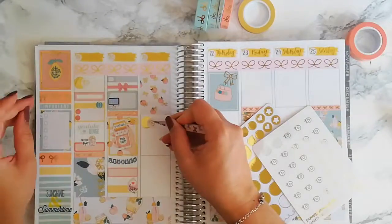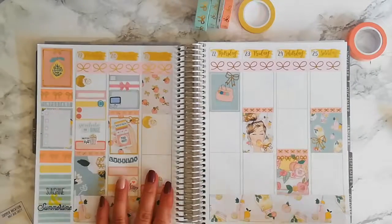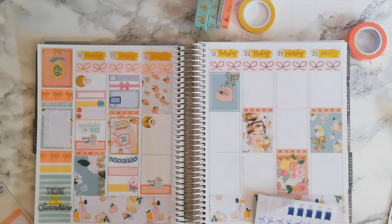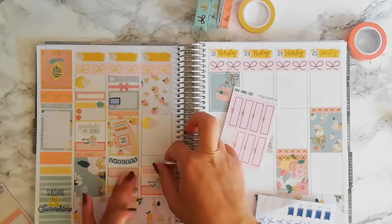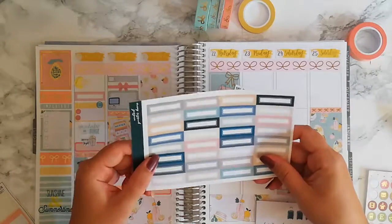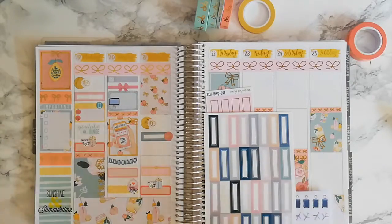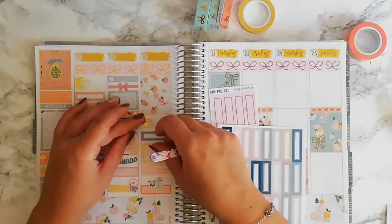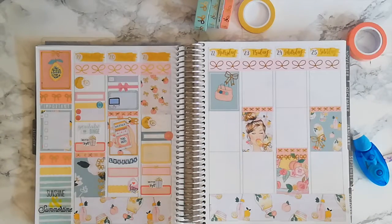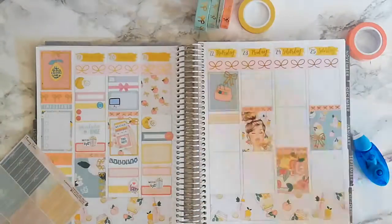Moving to Wednesday, I used the same circle icons to mark that I uploaded a video. Then I used another movie night sticker from GP Sticker Studio, as well as math boxes from Cozy Paper Co — again part of their $1 Wednesday. I also used appointment-level boxes from Jackson Pepper, and the scissor icon is also from Papeterie. The grocery icon was from Station Sticker Co — it was a sample I had from the previous week.